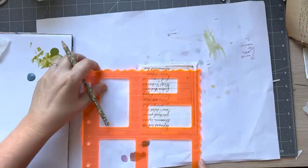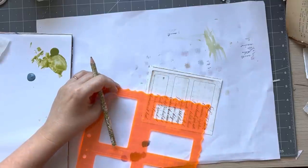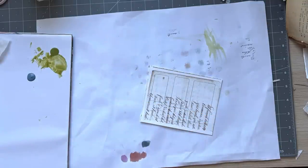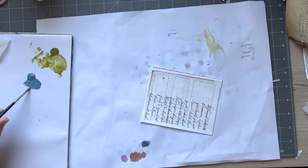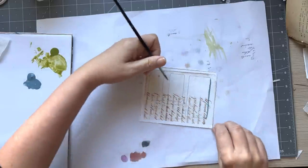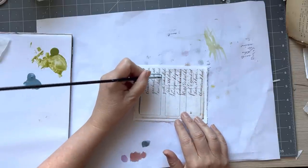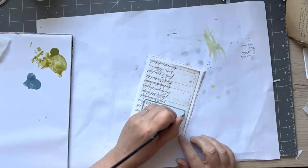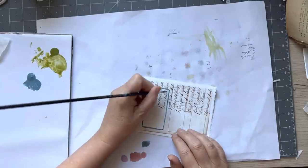I'll do it that way. I don't think I did a big one on my other one of these. We're going to use the blue. And then of course there are all kinds of variations that you can do. I feel like it's a bit blobby, so I'm just putting a bit more water in it.